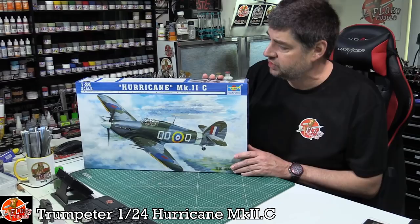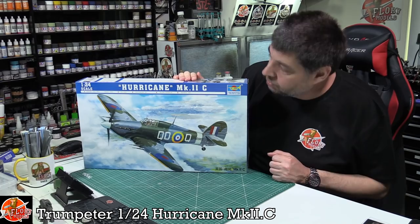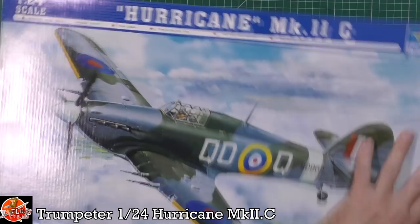This particular kit was first released in the early 2000s, around 2006 or 2007. There were other versions — you've got the Mark I, this is the Mark II, and later they brought out the Trop version with a couple of extra sprues, parts, and the Trop air scoop on the front. But this is the standard Mark II, which is the version we wanted to go with.